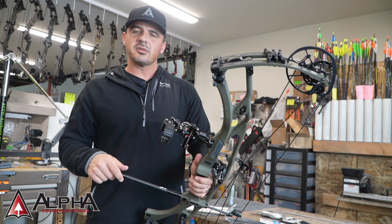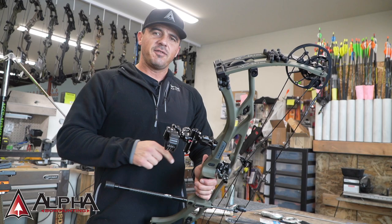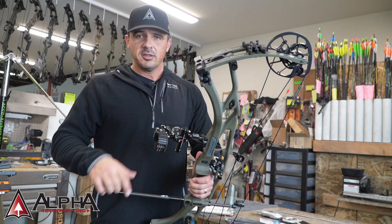We're back in the pro shop today. We're going to get some new string and cables installed on the RX-7 Ultra, but I want to give you a few things to consider if you're going to be changing your own set of string and cables out — whether it's your first time or you've done it before, just a couple checkpoints.